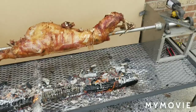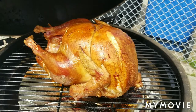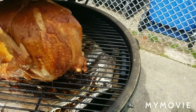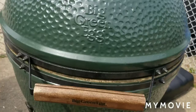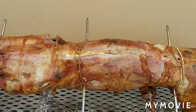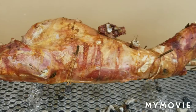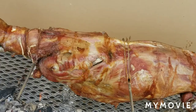The Butterball turkey reads 165 degrees on the inside of the thickest part of the breast — same on the other side, so this is done. I've closed off the daisy wheel and the bottom vent so it's just staying warm. I'm gonna pour a beer on top of the lamb to knock off some of the ash. The shoulder is perfectly split — just a pinch — and both knees split nicely. If you put the fire on too hot you're gonna split those shoulders too fast.